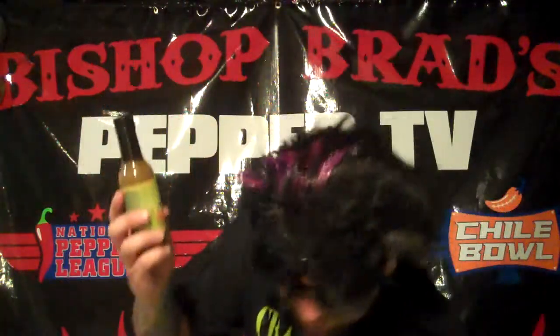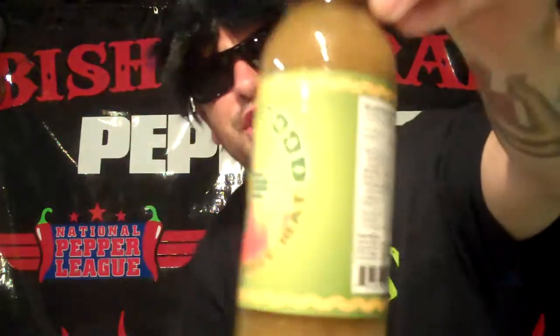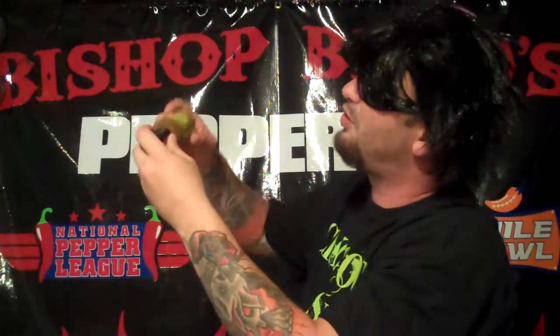On marketing, on artwork, on label — beautiful label. I love the fact that it's a sweet heat. I'd give them on a scale of 1 to 10, 10 being the best, I'd give them an 8.